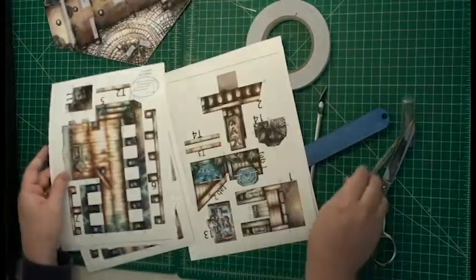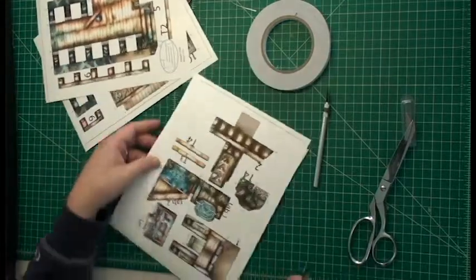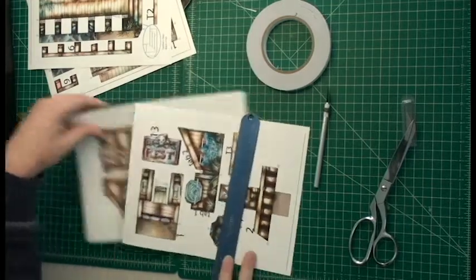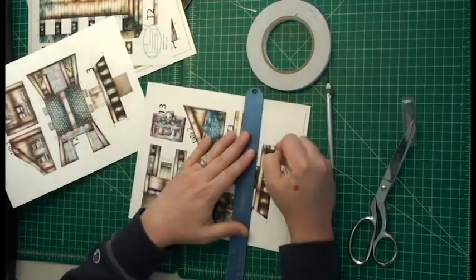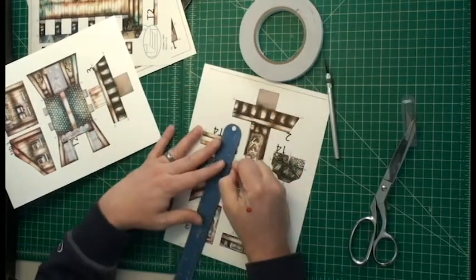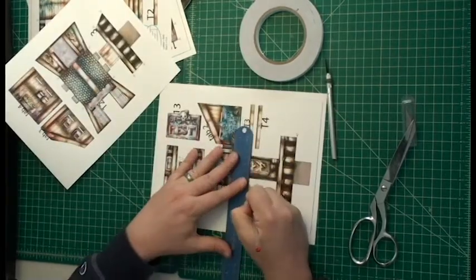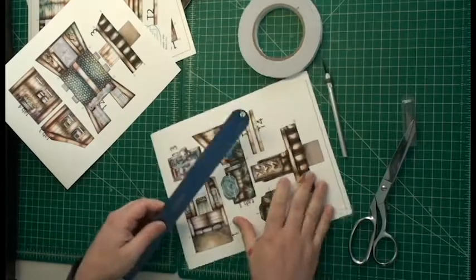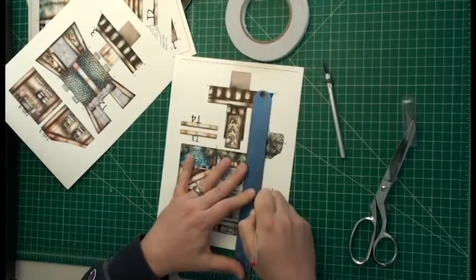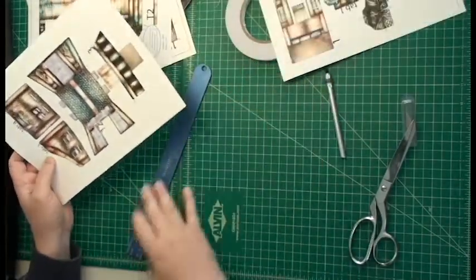Now it's time to work on putting these parts on. The first thing we're going to do is get our scoring tool and score all the places that are marked for scoring. That's every place where a blue arrow points to another blue arrow — we're going to score along the line in between those two arrows. What that's going to do is ensure that when the paper folds, it folds there and not somewhere else. We want the paper to fold right along these blue arrows, because that's what's going to make the pop-up pop.